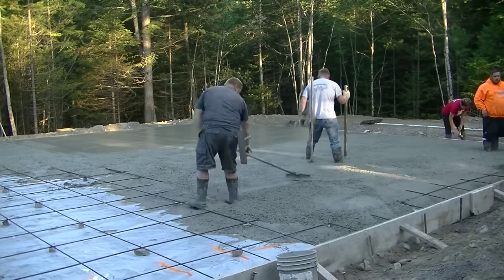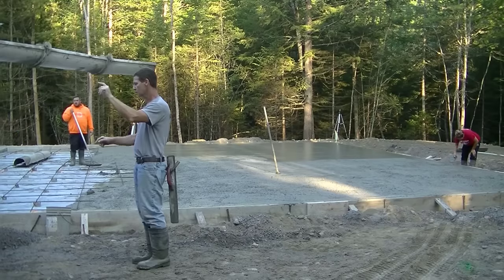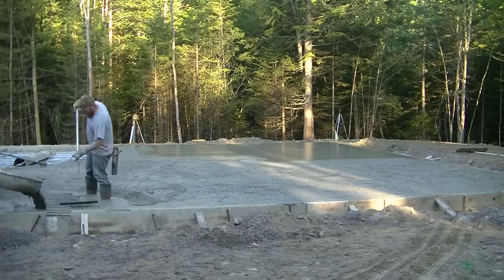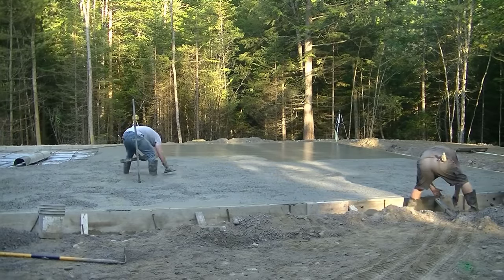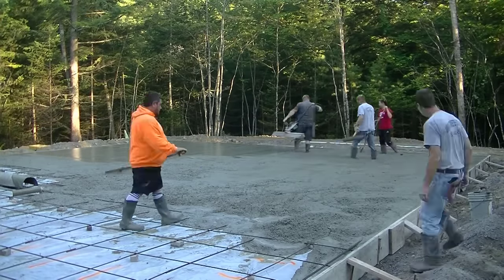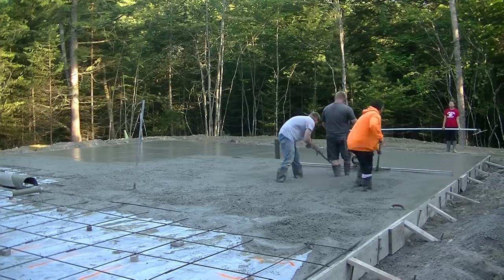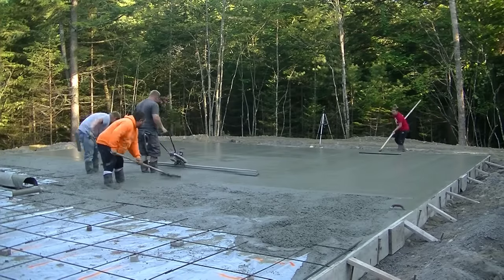Pouring a slab this size, especially when you can tailgate it, is pretty darn easy when you know what you're doing. It's basically a step-by-step process for us. Get the first truck dumped out, get our pads shot, strike off our pads, and then use the vibrating screed to get it screeded, then bull-float it and move on to the second truck. We like pouring in sections — sometimes based on how the sun comes up, because that's going to dictate how we finish and how we power trowel it. We will be power troweling this today — that'll be in a different video. The way we pour it sometimes dictates how we power trowel it, so we like to do things in a certain sequence.